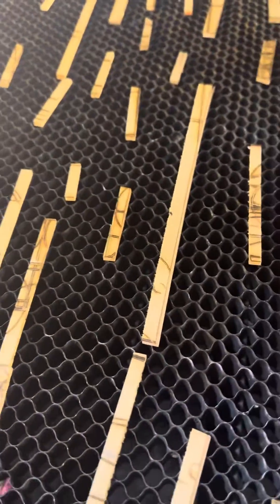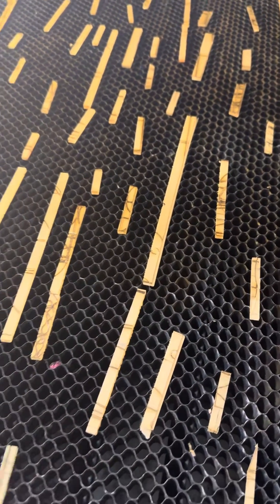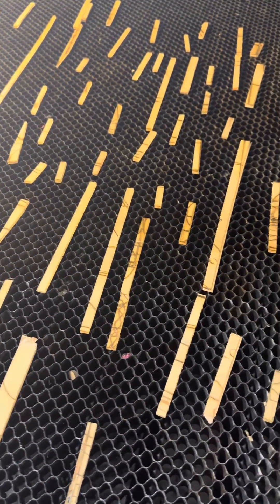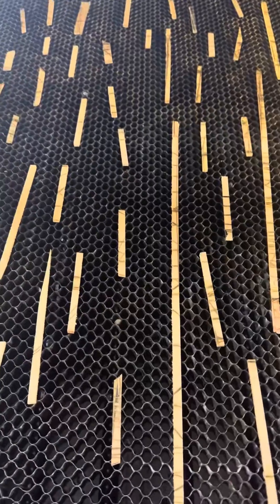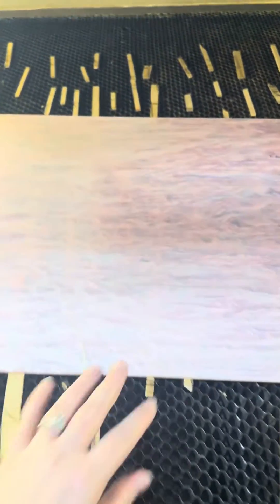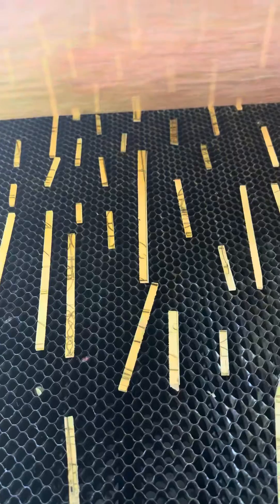A lot of people ask about raising acrylic off of their laser bed. We like to use scraps — probably a little more than I would normally use, but essentially you want pieces just on the edge. You don't want a full sheet under your acrylic, because if you do, your laser is still going to give you flashback. You want small, thin scrap pieces, usually on the edges and in the center.